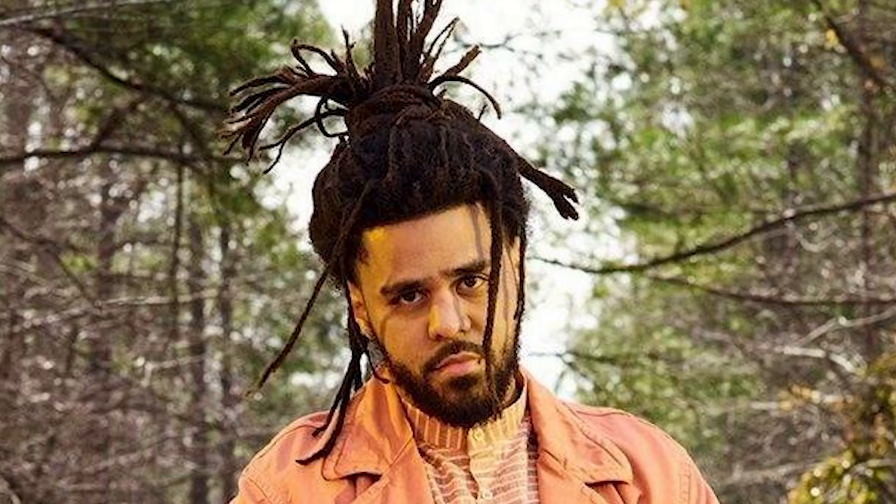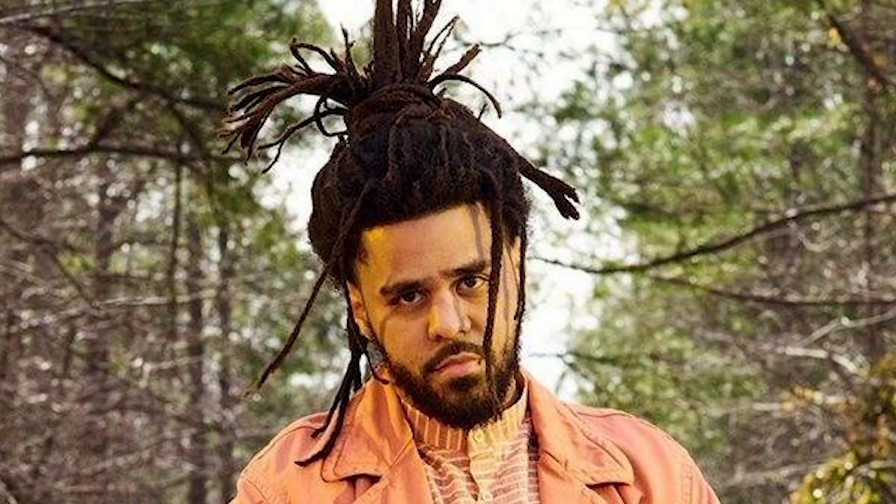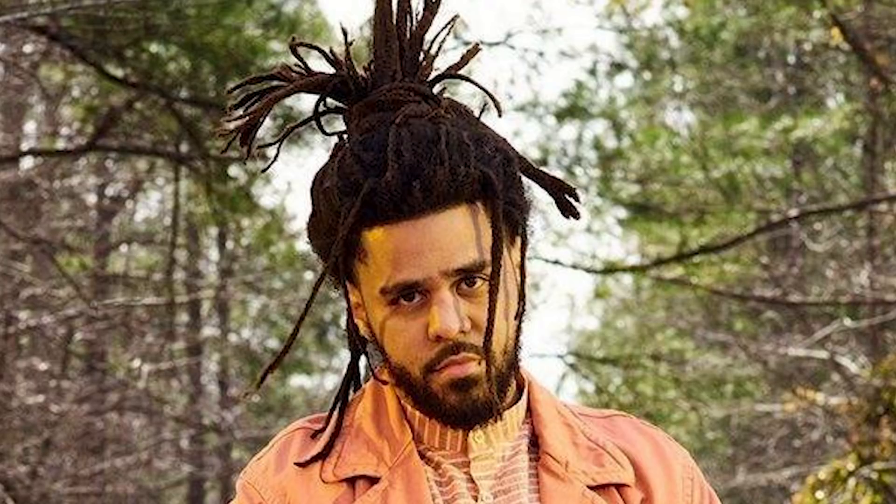Hey, what is going on everybody? Welcome back to an episode of Great Locks. I'm Gunther the Great, and today we're gonna be taking a look at J. Cole's freeform dreadlocks. First and foremost, we can already appreciate his dreadlocks just because of the freeform style. If you guys don't know anything about freeform, freeform is essentially just allowing your hair to freely form. We see that J. Cole's dreadlocks are all different sizes, and that is because of the freeform method he chose.